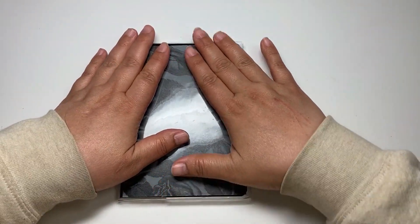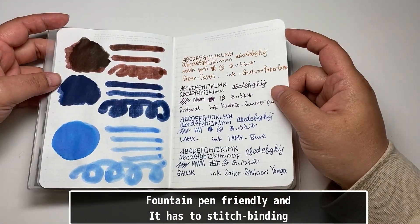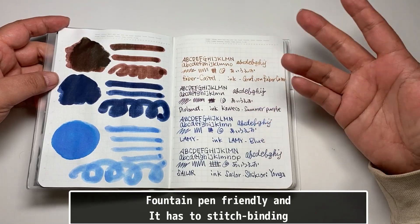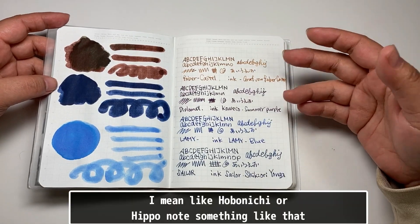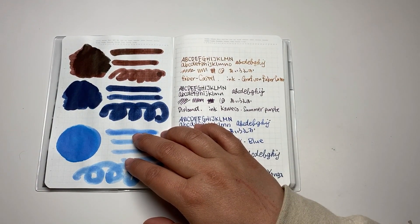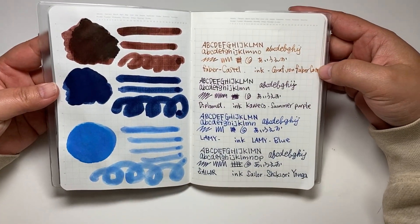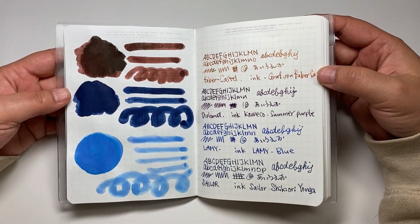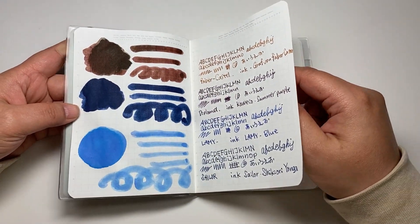If you know what's good for fountain pen ink — a friendly paper — please let me know. I wish I could use Tomoe River, but I guess I can't. Maybe I'm going to look for an A6 size MD notebook or something different. I need to find one as soon as possible because I need to write down my journal.